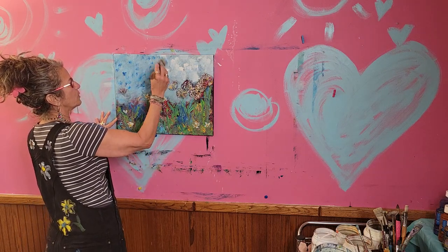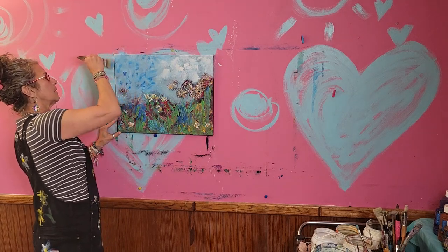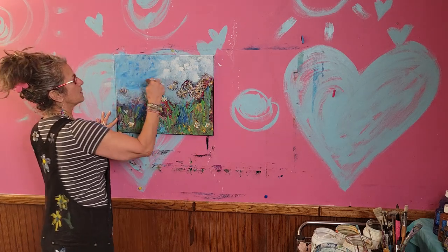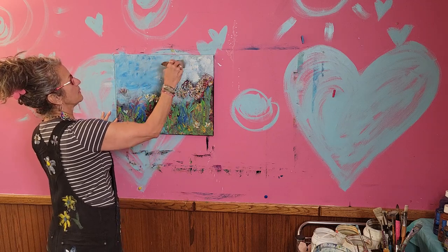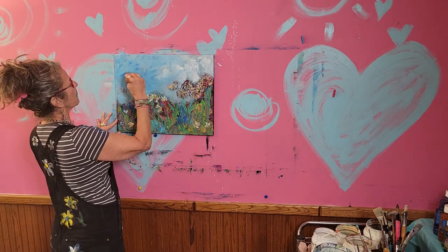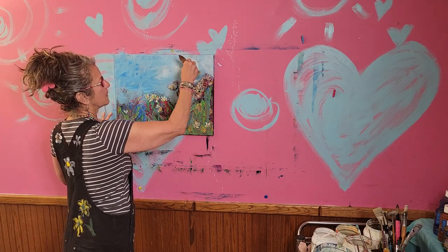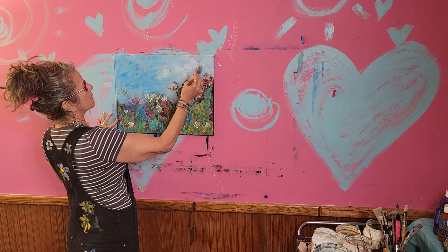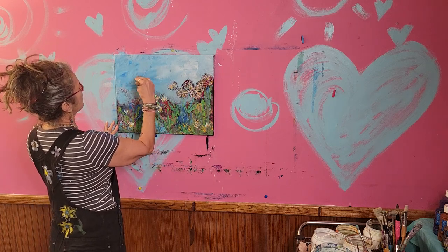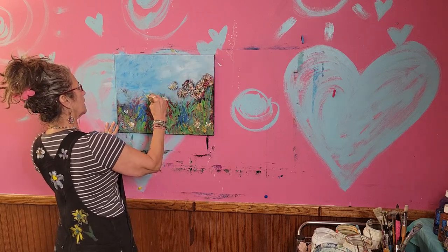I'm gonna push this blue in because it's got more color. I'm hitting the top edge too — I like when the canvas goes over the edge. I'm gonna carry that blue out and then drag in the white. I'm gonna use all that white and just smooth it out.